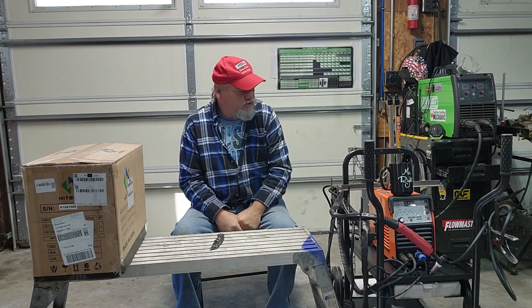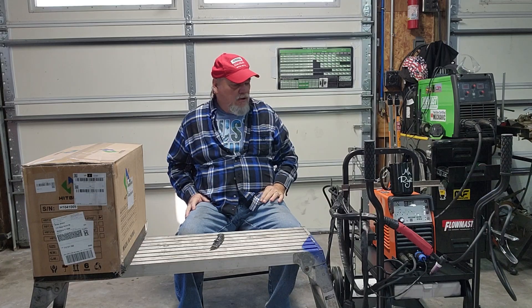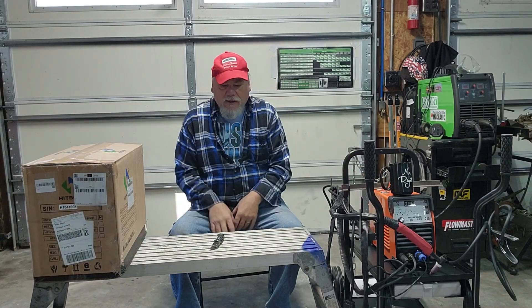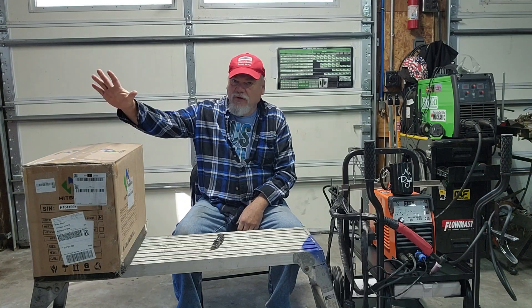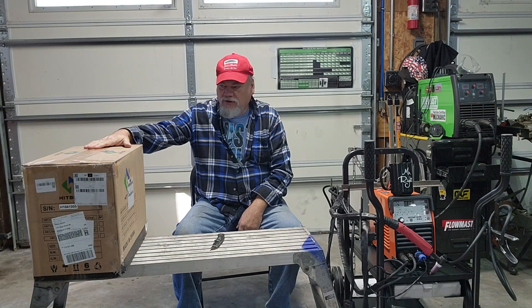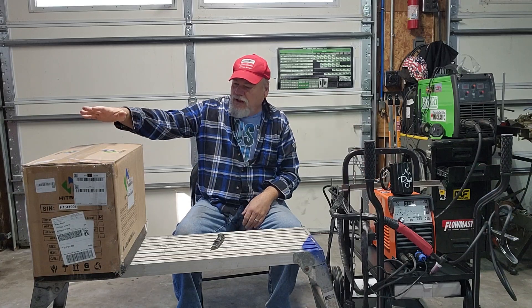With that being said, the original discussion was that they'd send me a new consumable package with a new torch and accessories, and I was pretty good with that. I did also mention that the welder had a dent in the side, and the company agreed to send me a new welder entirely. So my buddy James — if you're watching this and it works out — you get yourself a free TIG welder.